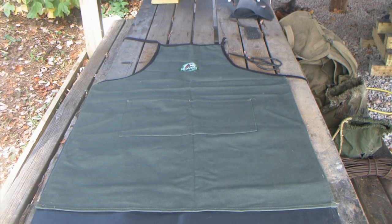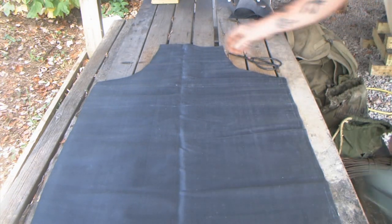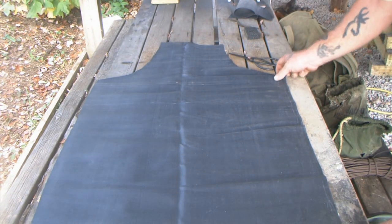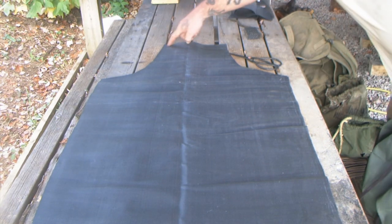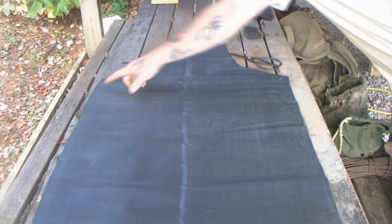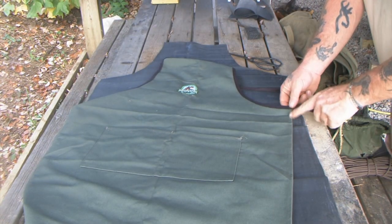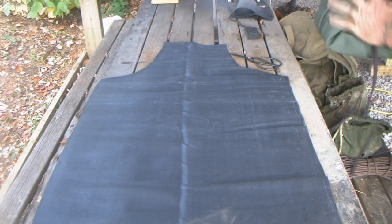Basically all we did was lay this out and cut the pattern right off of it, just like this. Now we just need to put grommet holes in it where we're going to tie it — here, here, here, and here. I'm going to drop the grommets a little bit further down; on the original it's tied right on the side, so I'll drop the new grommets down about an inch from that.